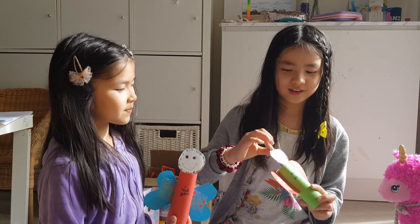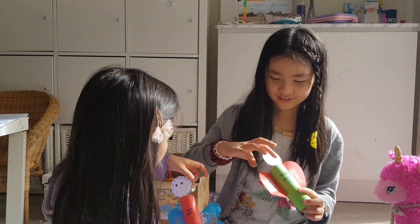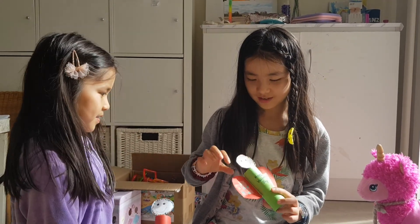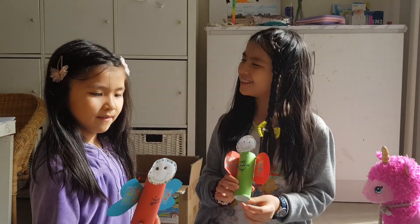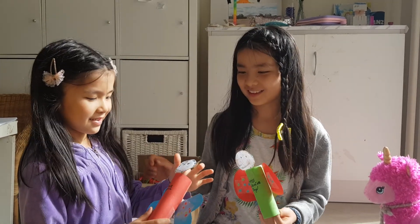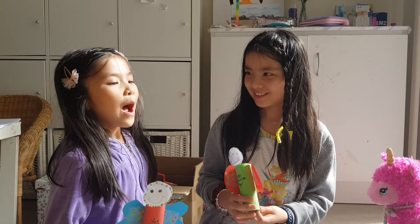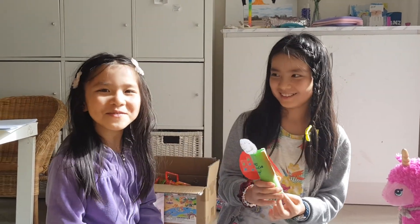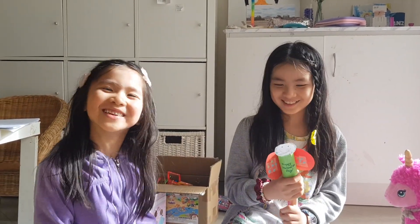Then you make the head, and then you put glitter around it like that. Then you put a smiley face, and then you stick it on. But remember, if we're too fast, pause the video.